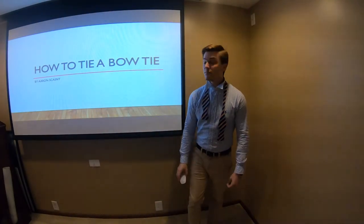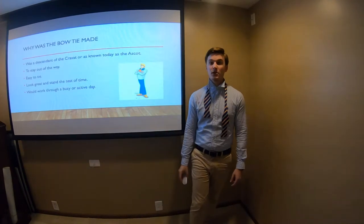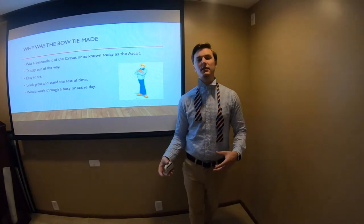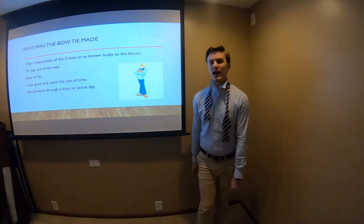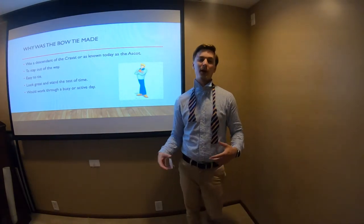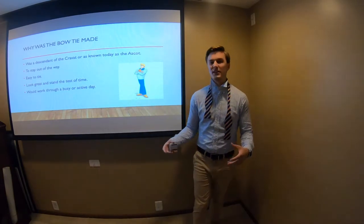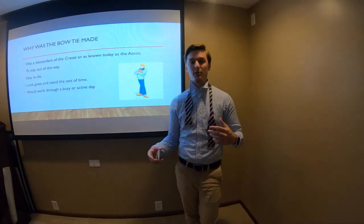Hello, my name is Aaron Skazny and today I'm going to be showing you how to tie a bow tie. So what is a bow tie? A bow tie is a descendant of what was called a cravat, or nowadays they call it an ascot. As we can see from Freddy from Scooby-Doo, he wore one throughout his seasons on TV and it looked great, but they needed to come up with something different. So the bow tie came about.